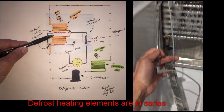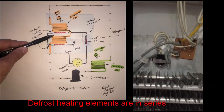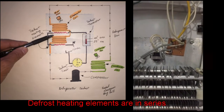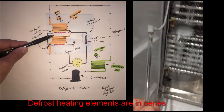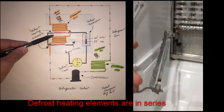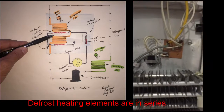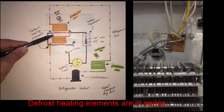They are in series with each other, which means either element could cause the circuit to open. So before I call this heating element circuit defective, I'm going to take it out of the freezer and put an ohmmeter across the two terminals to see if I get any continuity. If I don't get any continuity, then the heating element circuit is defective — and you can buy these as a pair. Here's our test with the ohmmeter.